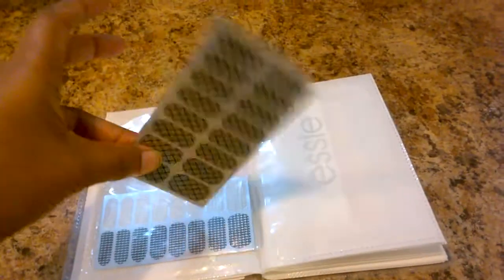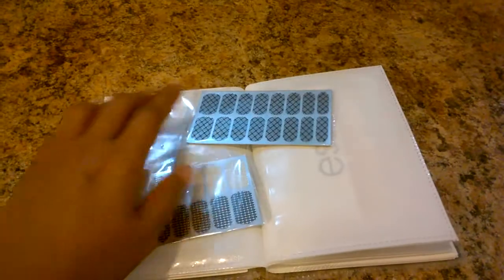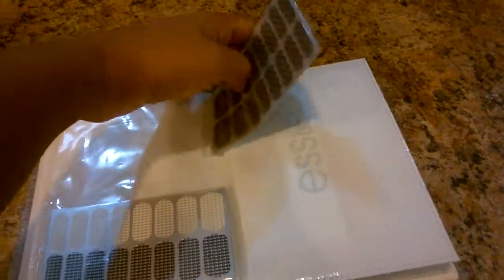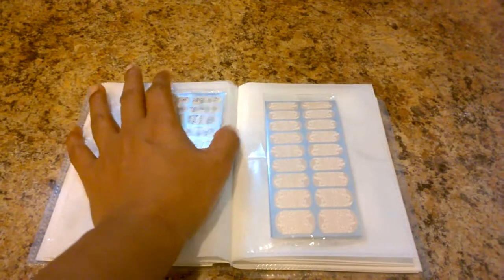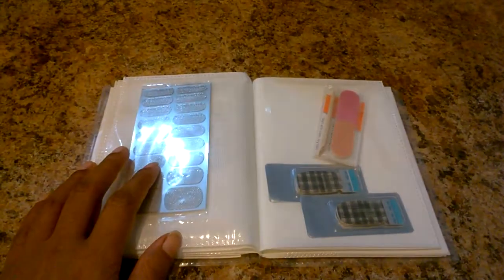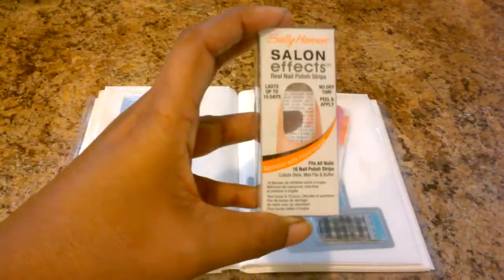These are by Sinful Colors — this is a fishnet design and this is a chain link design, and those are actually their names. You can put one in a sleeve like that, or if you have too many, you can put two in a sleeve. Then we have more Sassy ones: this is 'Love to Love You,' this is 'Embrace the Lace,' and this is 'Steal the Street.'